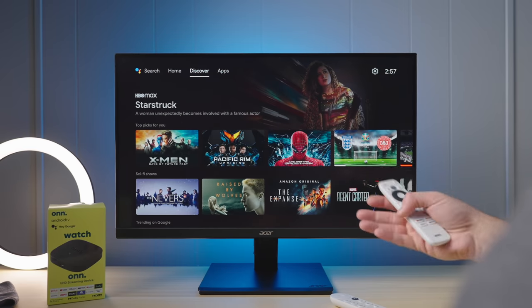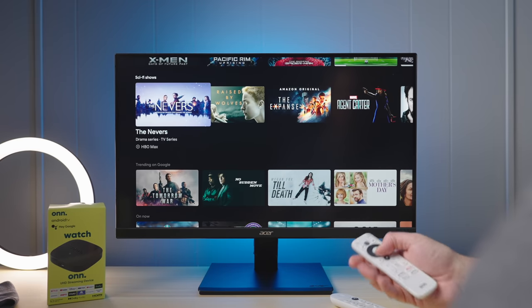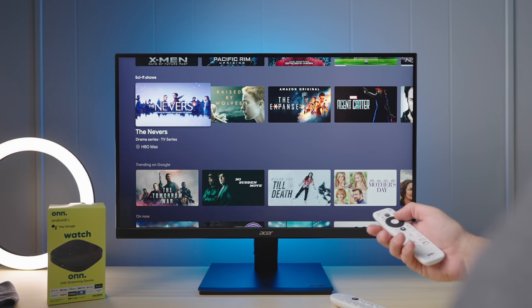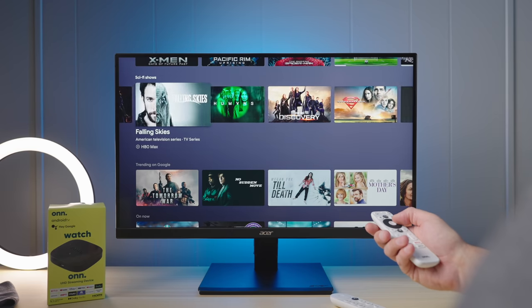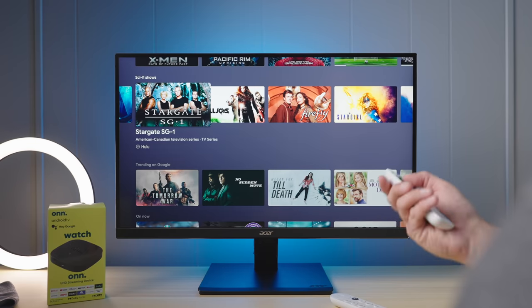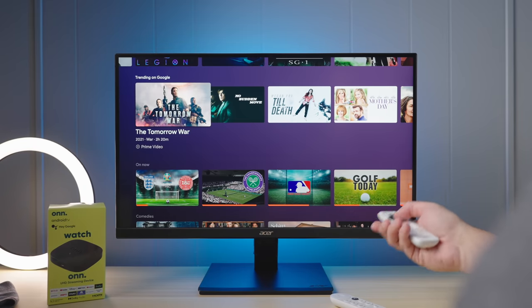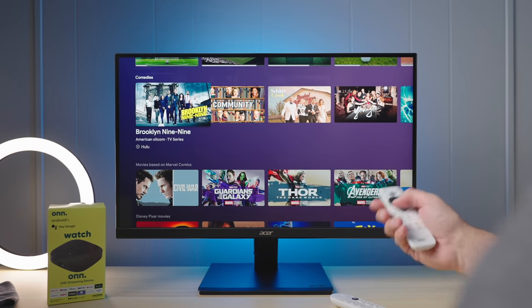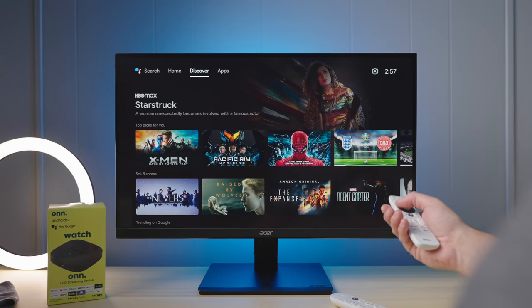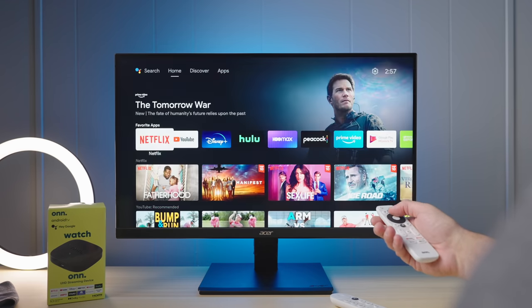There's also a Discover tab, which is part of the new UI layout. This is where you get top picks for you — stuff you might not even have installed. If you've said you're cool with being shown content from anywhere, it'll surface it. For example, I don't have Hulu installed, but it's showing me stuff from Hulu that it thinks I might like based on my watching habits — live TV content and comedies. This is kind of what you get on the Android TV home screen versus the more specific Google TV home screen.